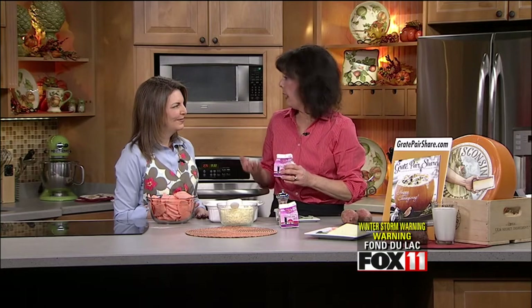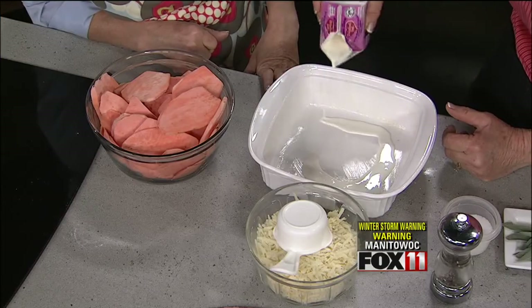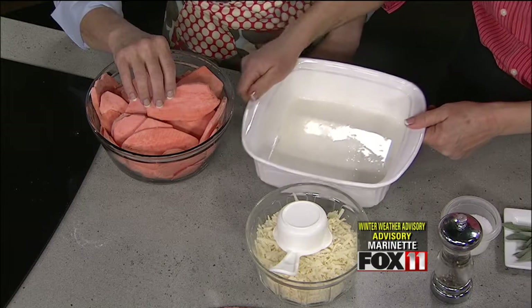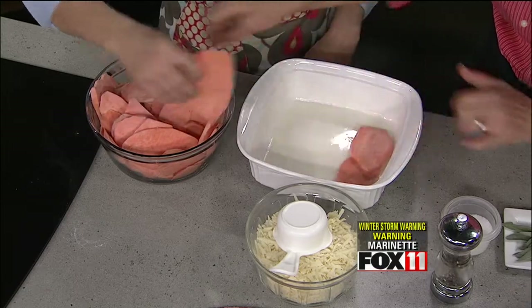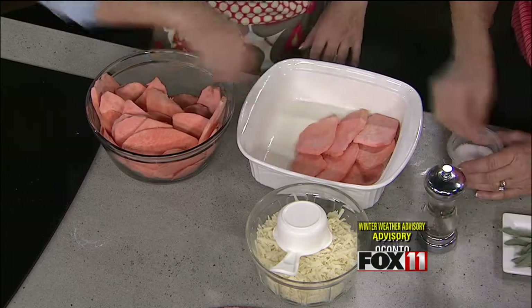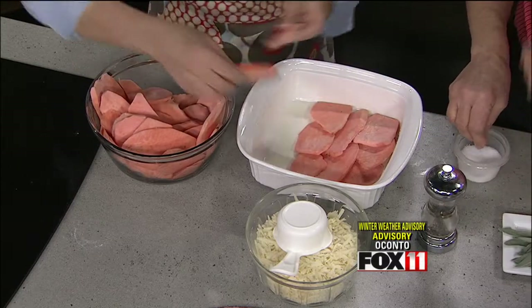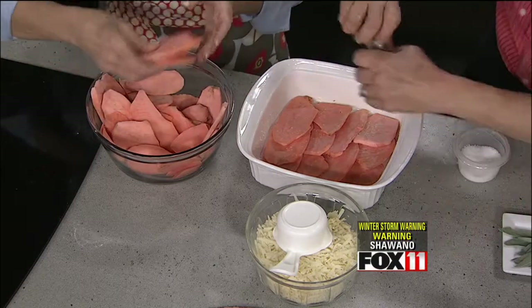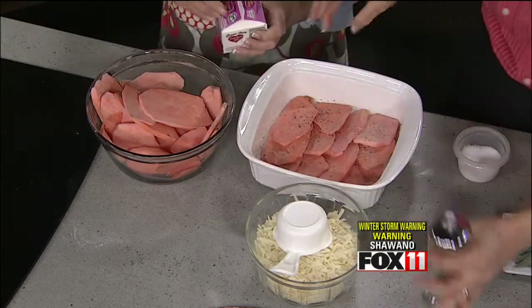We're also using whipping cream — two cups total. If you'd like something a little lighter, you can use half and half. We're using Lamer's heavy cream. Start with a quarter cup on the bottom of the dish, then begin layering the potatoes, overlapping them slightly to cover the whole bottom. Between each layer, you want to salt and pepper as you go — it really helps with the flavor.